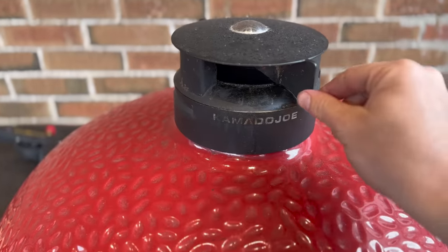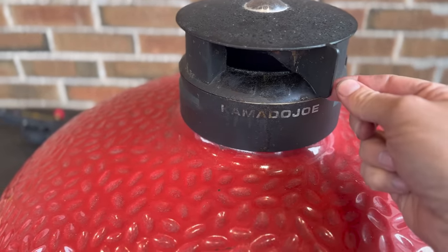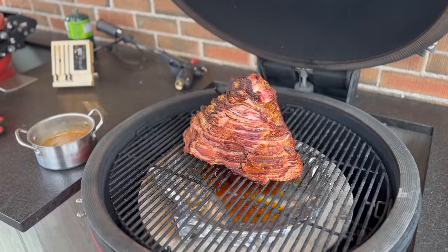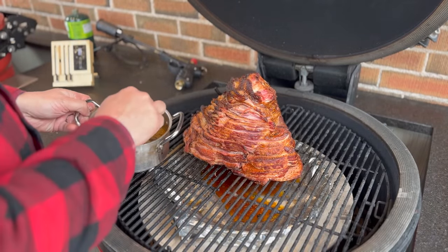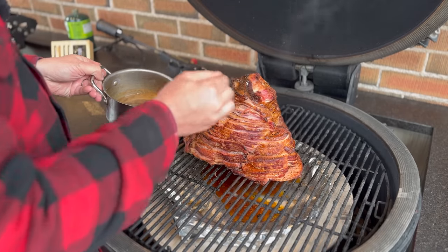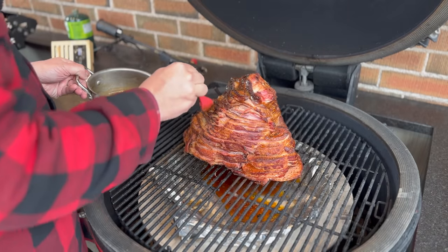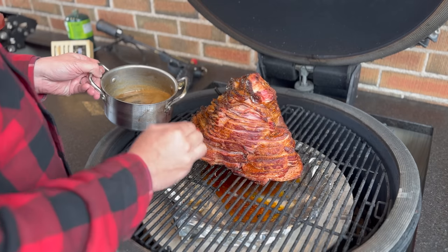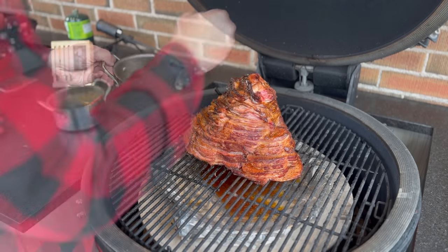Slide that back in, back to one finger, and open our Control Tower top. That should bring us to about 450 degrees — once it gets a little closer to 425 we'll come back down to about the halfway point to hold that temperature. Let's take a look — that's looking good! We're starting to get a little bit of that bark from our rub. Now we want to cover this with our glaze, doing it every 10 to 15 minutes or so until we finish at our final internal temperature of about 140 to 145 degrees Fahrenheit.